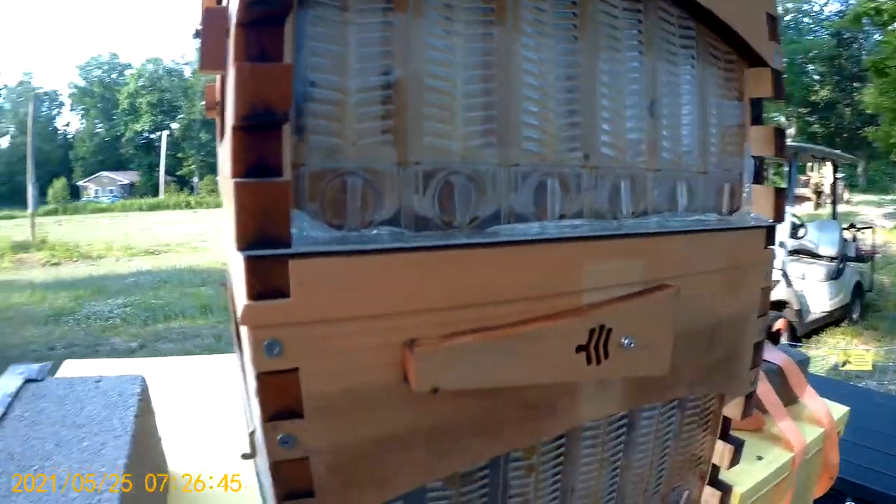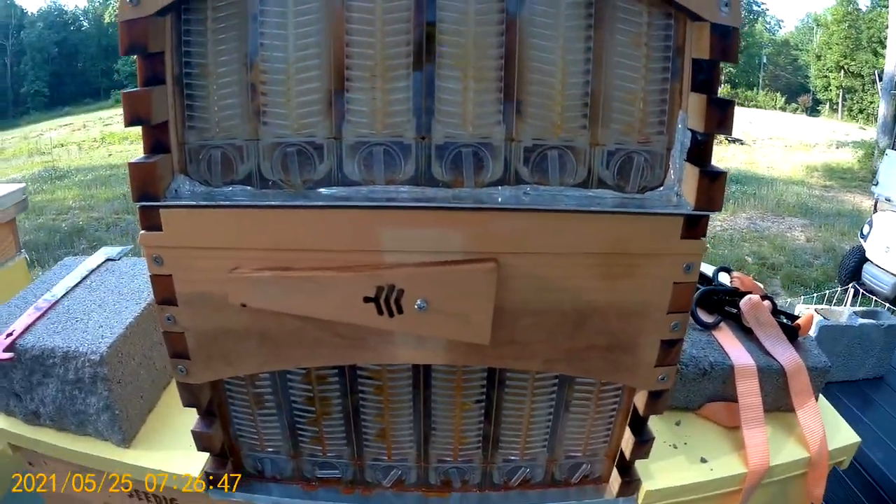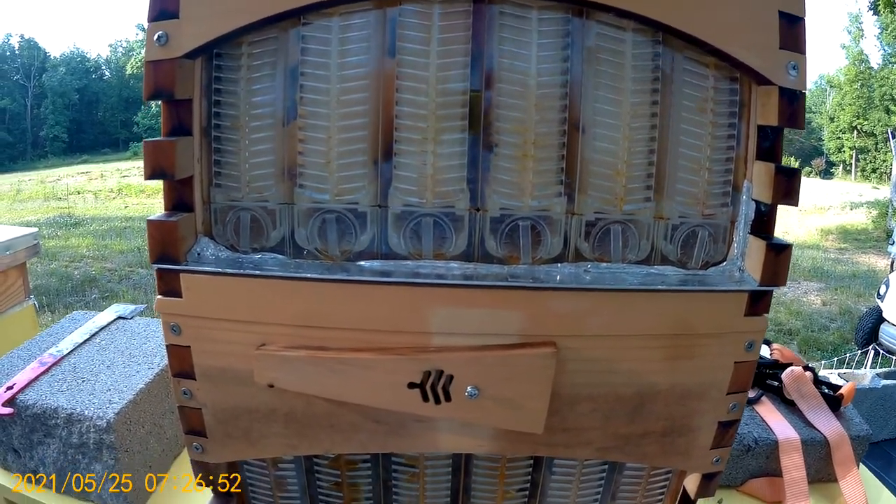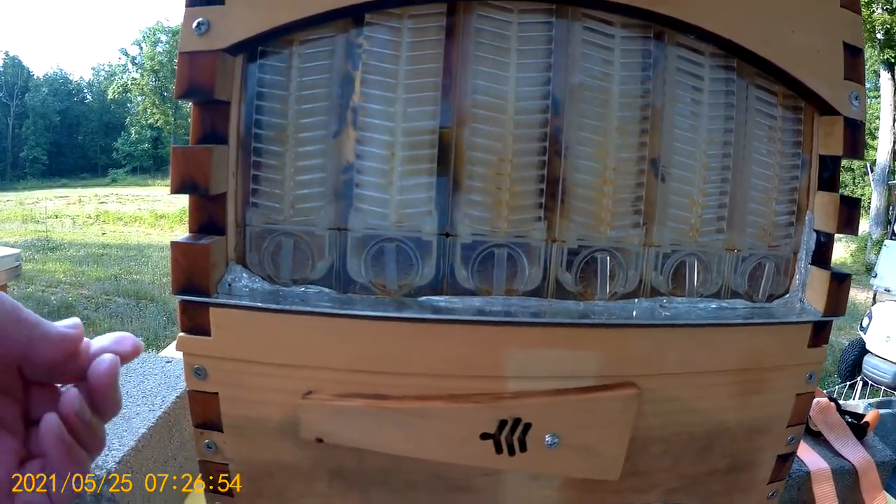Now the bottom one is a Flow Hive 2 and the top one is the Flow Hive Classic. Notice how they are not the same size.